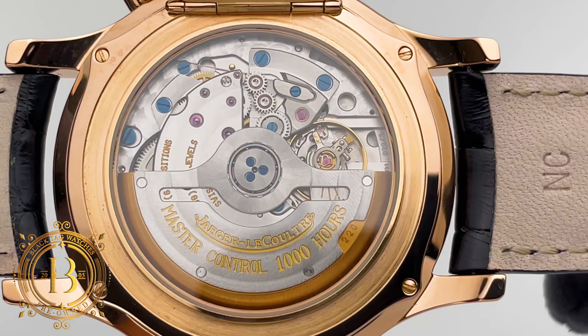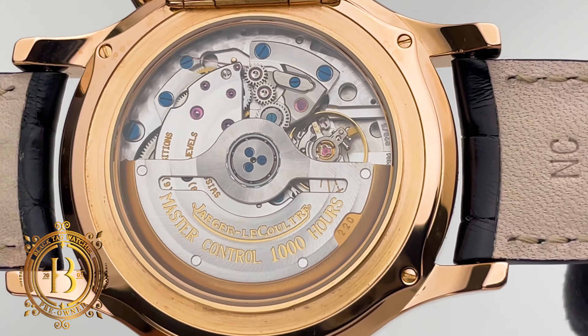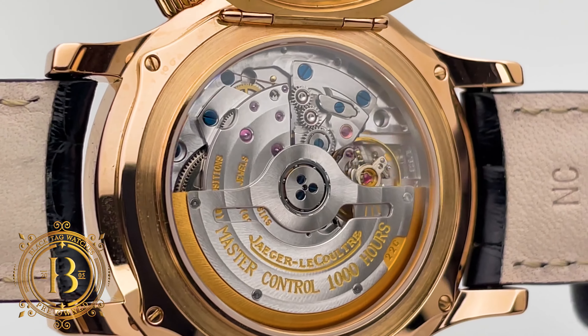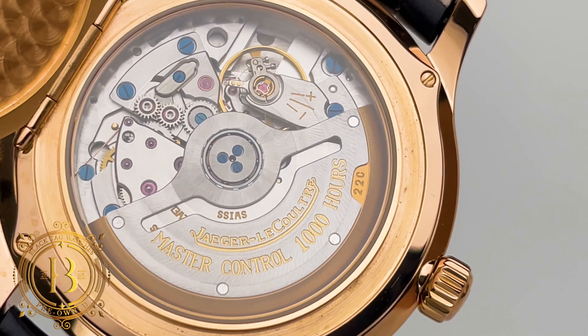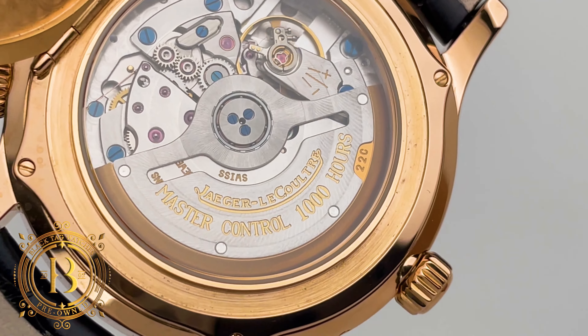When it comes to the finish of the movement, it's not as elaborate as a Glashütte timepiece, but it can still hold its own with the big players. Côtes de Genève finishing has been added to the rotor and bridges, while engine turning has been applied to the back plate. The screws are heat-oxidized blue screws to add the final touch to this caliber.